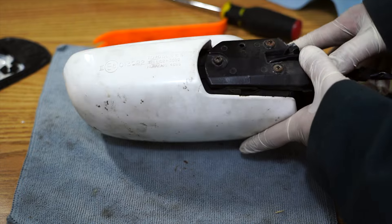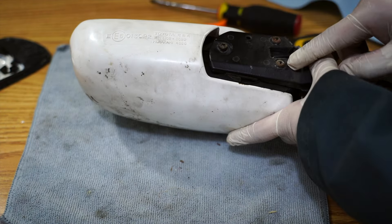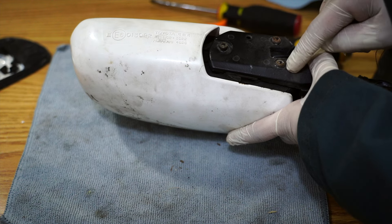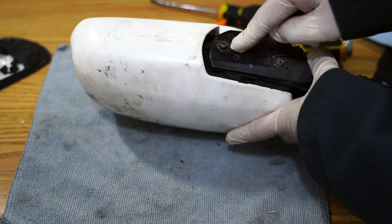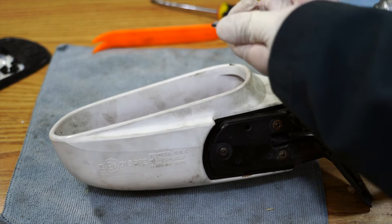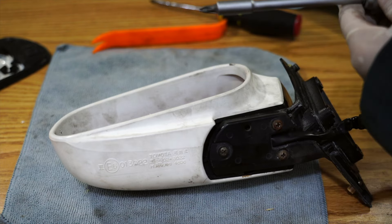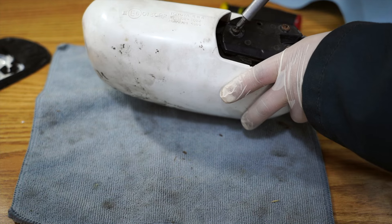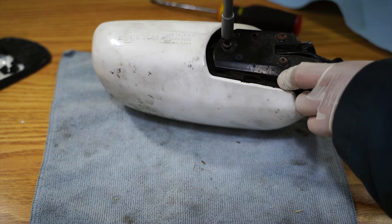Next thing I want to do is go ahead and remove these screws down here — there are three screws. Sometimes when you go to remove these screws they're seized in. There are a couple of methods you can use. Sometimes it's just as simple as tightening and then loosening. When you tighten the screw you're breaking the torque — tighten it and then back it off.